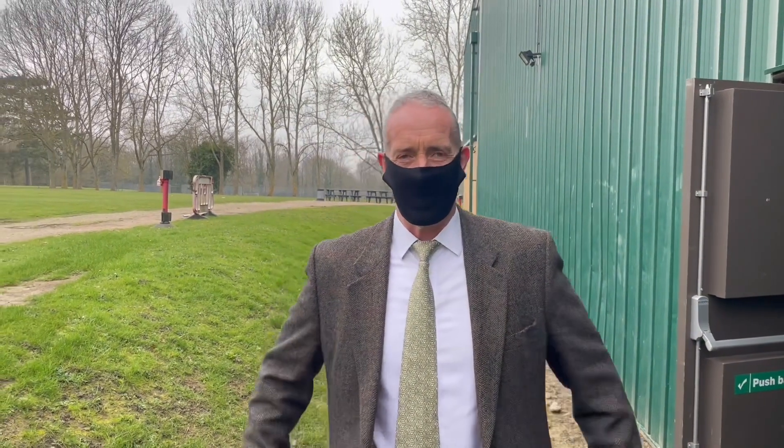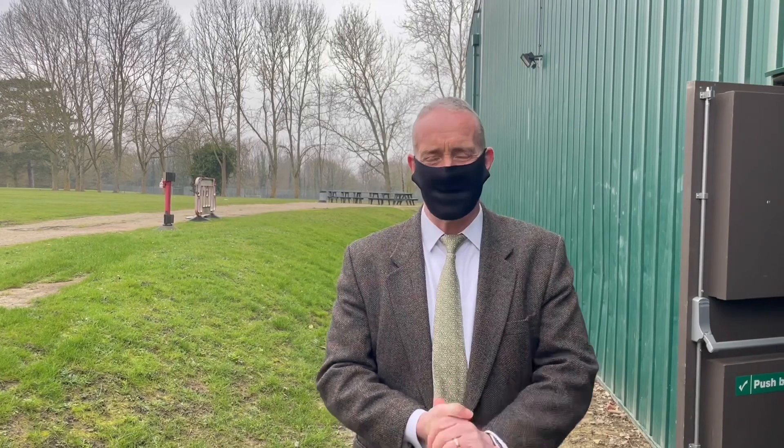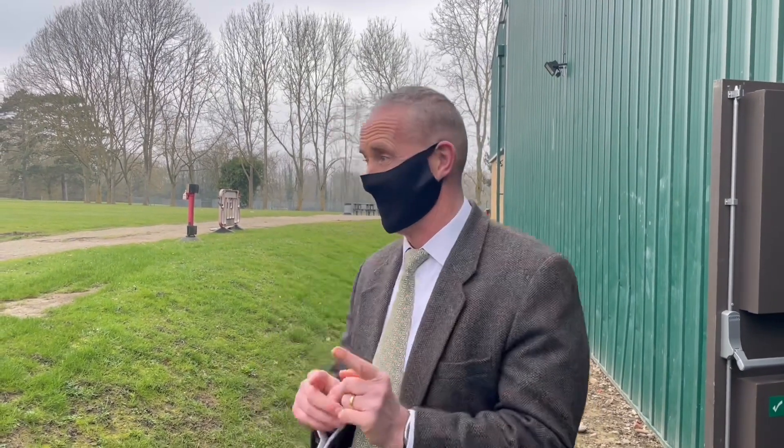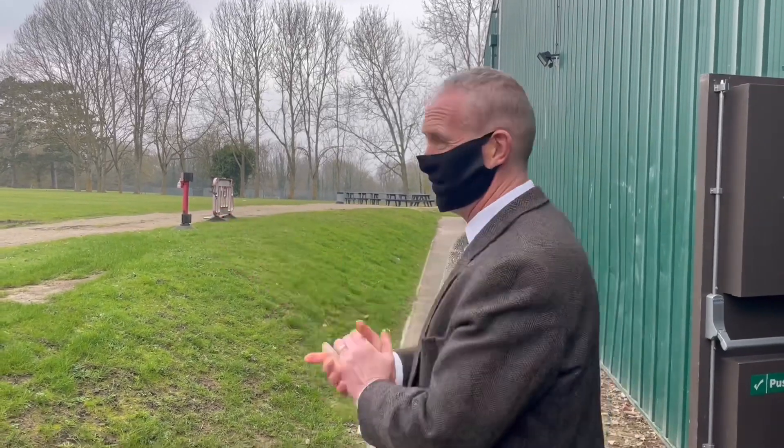Well, here we are again everyone, just about to come back to school which I'm delighted about. We are putting this video together so that you know exactly how we're going to go through our lateral flow testing. Whether you're aware or not, we are going to test you three times when you come back to school and then you'll be doing some testing from home. This video is about taking you through the process of how you're going to lateral flow test within school, and we are starting at the back of the sports hall.